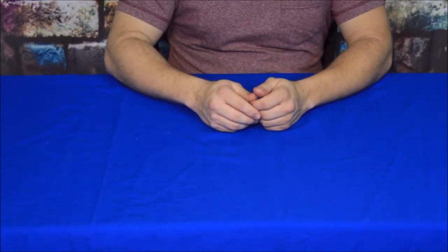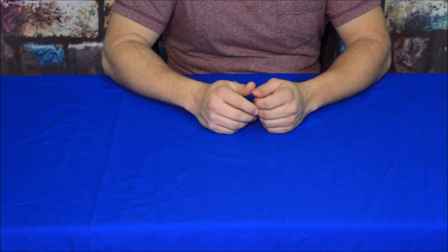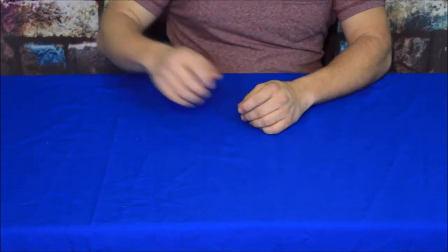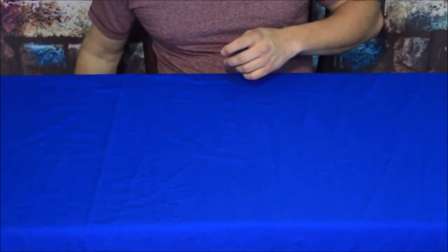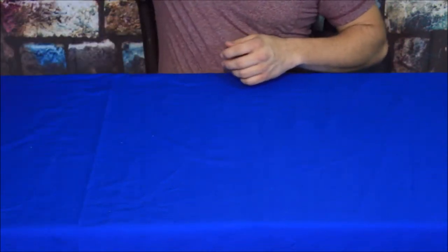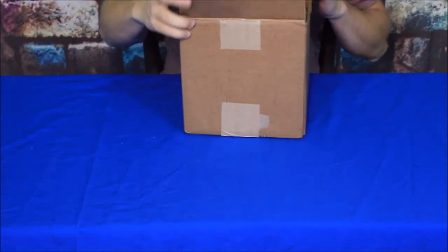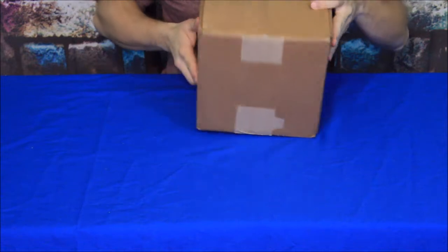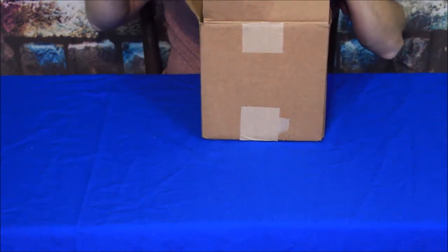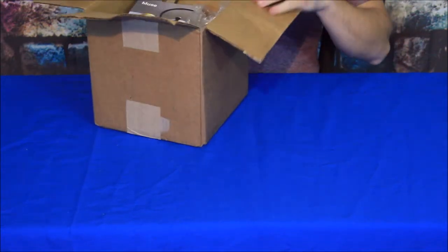Hello everybody, welcome back to the World of Me. My name is Cougar and this is another episode from the BespokePost.com series. We've got another package in today, and it turned out it accidentally got delivered to my neighbor, who was expecting a package but didn't pay attention. So the box was already open when it was placed in front of my door. We'll go ahead and get this out and take a look at what's inside.